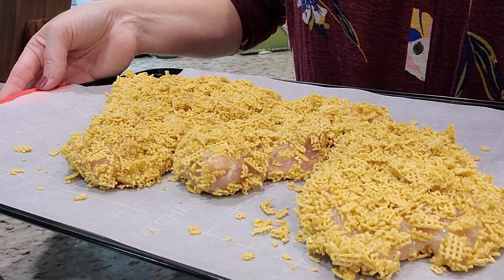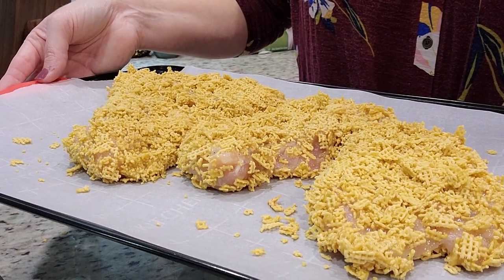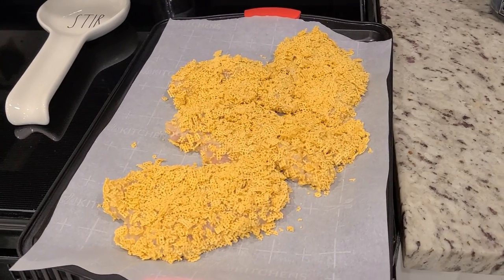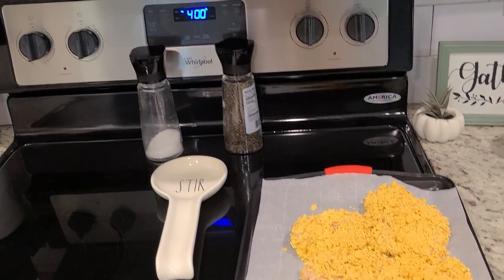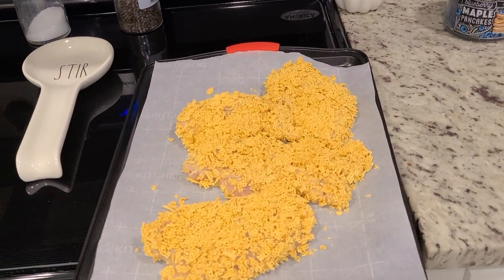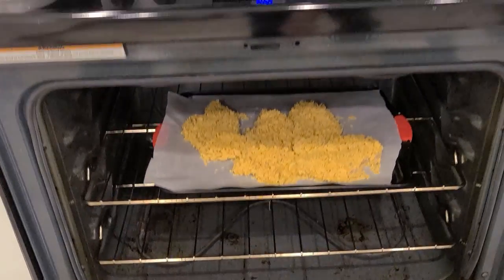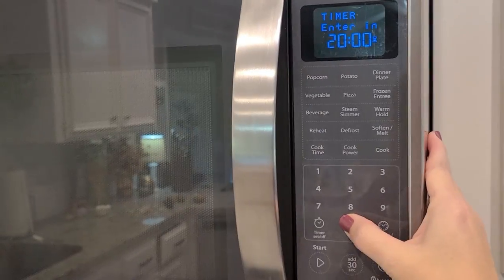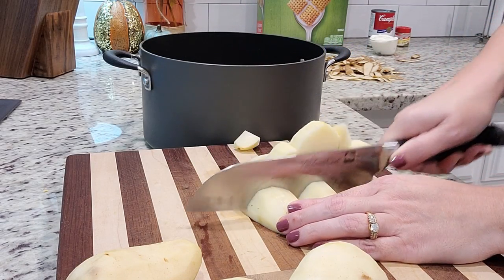I'm putting these in the refrigerator and will check in about 15 to 20 minutes — it only took about 10 minutes to solidify. My oven is preheated to 400 degrees. These are going in for 20 to 25 minutes; I'll check that they reach 165 degrees Fahrenheit on the inside. While these go in, I'm going to start making some mashed potatoes.